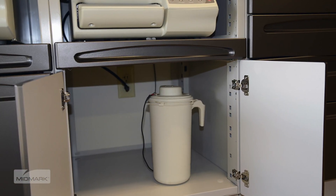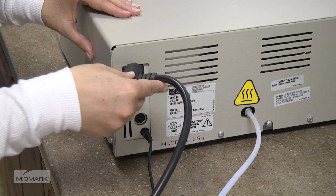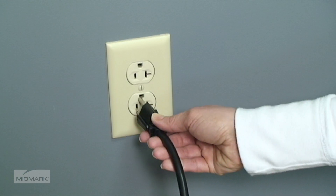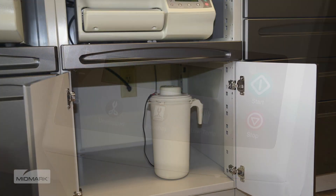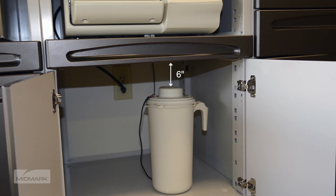Place the tank on a level surface, no higher than the sterilized support surface. After ensuring proper electrical requirements, attach the electrical cord to the back of the autoclave and then into the wall socket. Turn the unit power switch to on. This message will then appear on the display. Maintain a minimum of 6 inches of clearance above the condensing tank for proper steam ventilation.